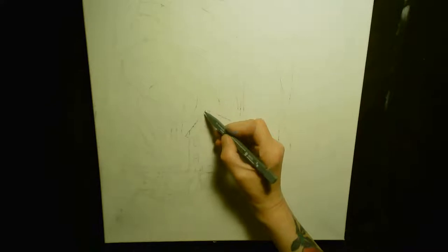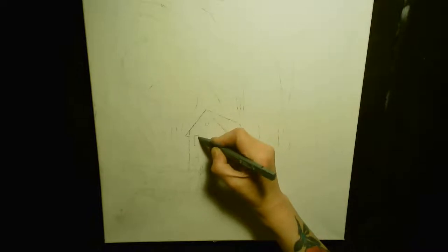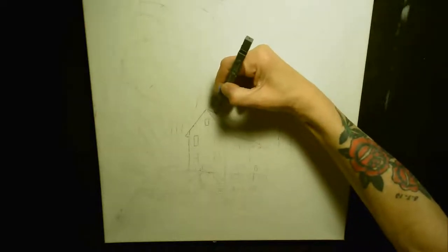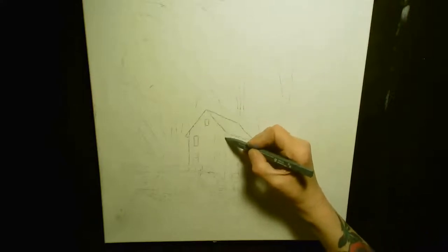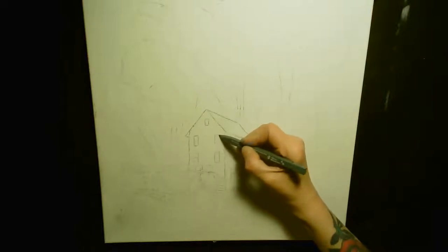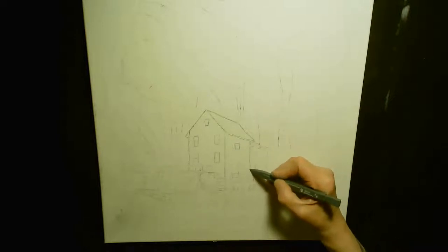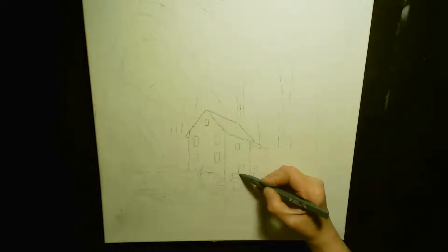Good evening, everybody. I put a little bit more of my sketch in, so you can see a little bit more of what I want to do. It's an old wooden windmill in the forest.